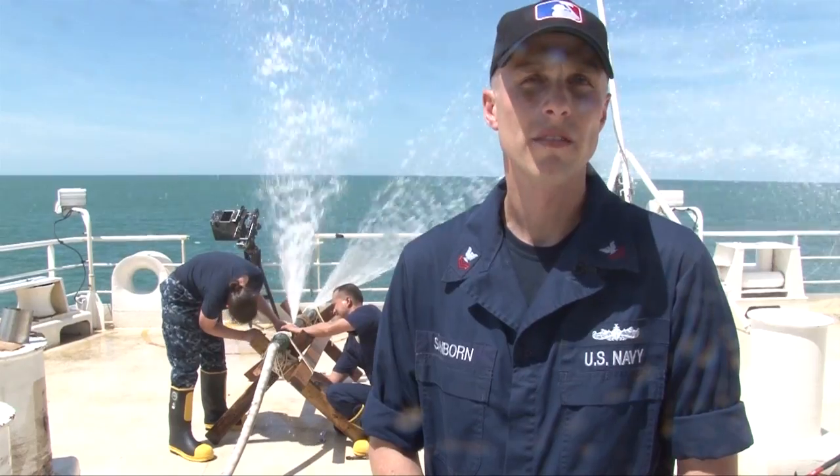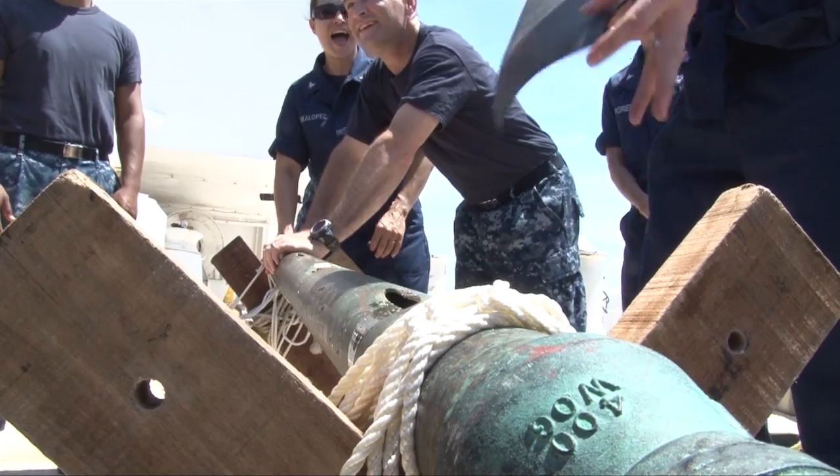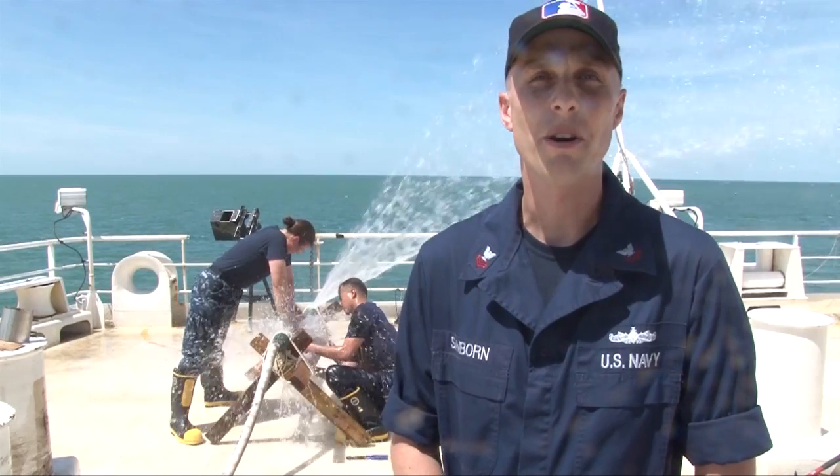We're doing the wet trainer to teach basic damage control firefighting so some of the members on board Mercy can actually get their ESWP qualifications. As you can see, it's a way to beat the heat out here in Vietnam.